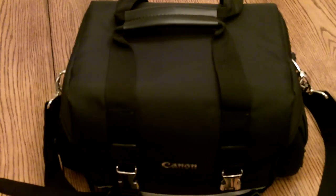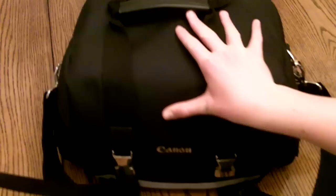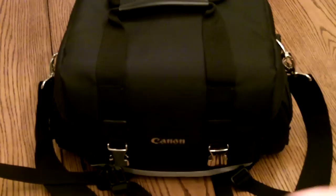Hey guys, this is River from Camera Stuff. I'm going to be showing you what I have in my camera bag, my Canon G200GD. And Happy New Year's, I'm celebrating here with Ben. Say hi Ben. Hello, my people.